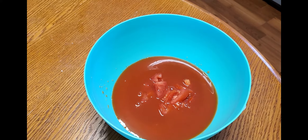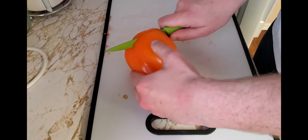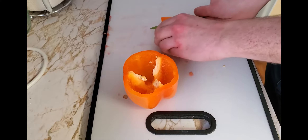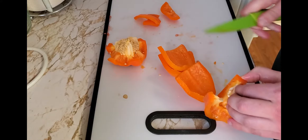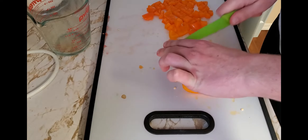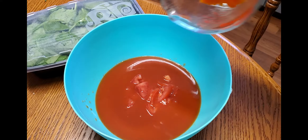Just pour those in there — basically, you're just gonna be chopping and dropping. Then take your bell pepper. You can use a lot less than this, but I decided to add a little extra nutrition and extra vegetables. Just cut up the sides, toss out the core, then dice the pieces as fine as you want to your preferences, and toss it into the bowl.